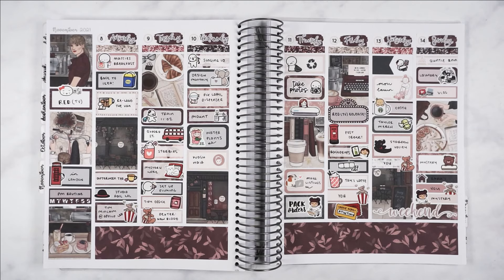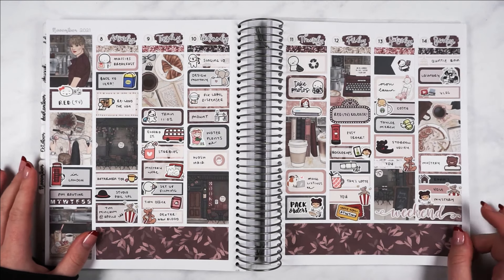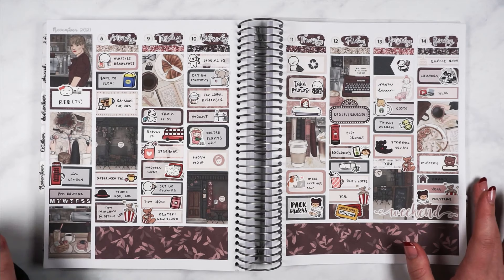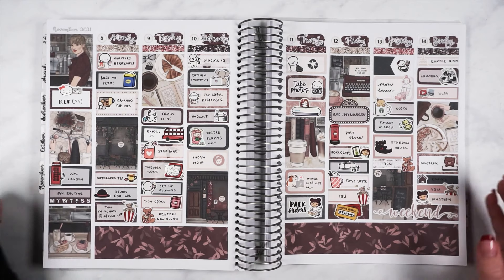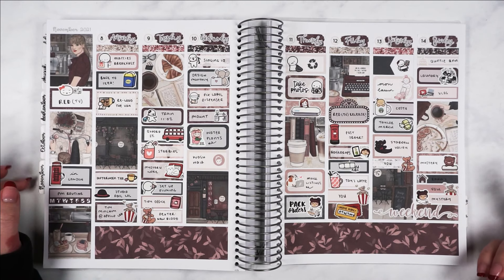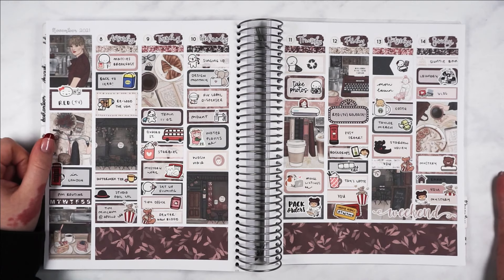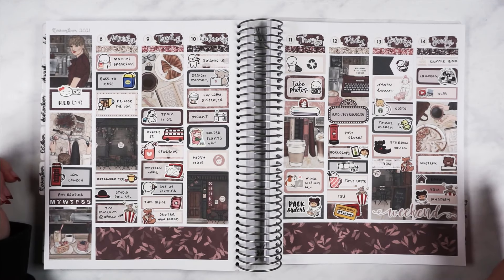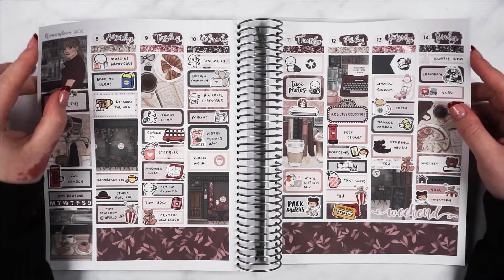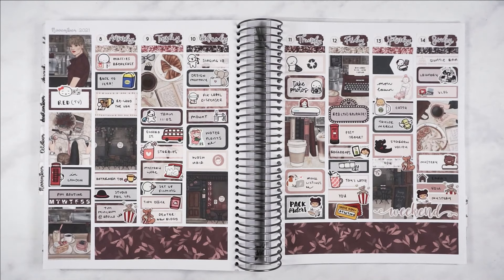That is my finished spread to mark the Red Taylor's Version release. I think it looks so cute — I love the pops of red, especially because the kit doesn't have too much bright red. I hope you enjoyed the video and that my first Plan With Me in about two years wasn't as bad as I feared. Please let me know in the comments if you enjoyed it, and what other planning videos you'd like to see from me. I'm hoping to do Plan With Mes, hauls, maybe kit lineups, sticker collection videos, or how I organize my stickers. Thank you for watching and I'll see you in my next video.